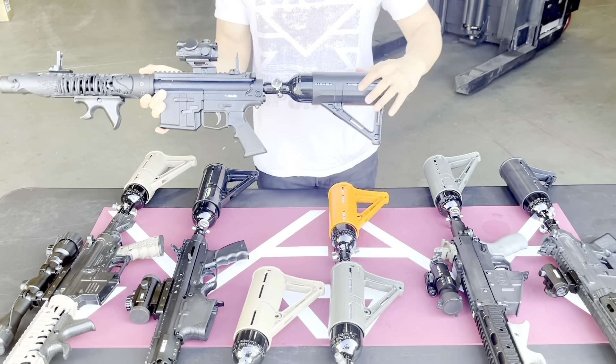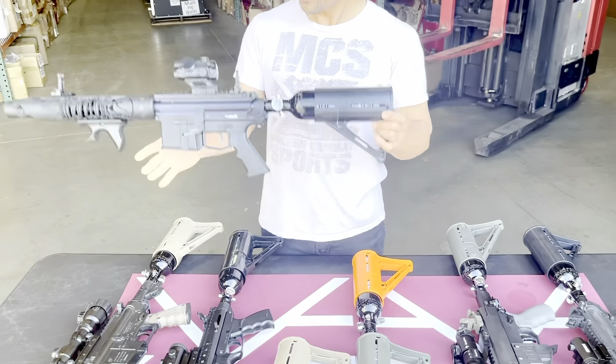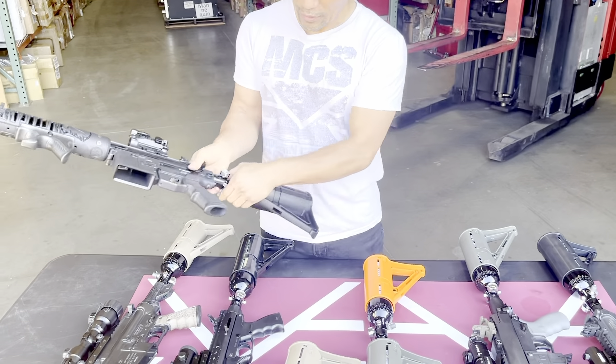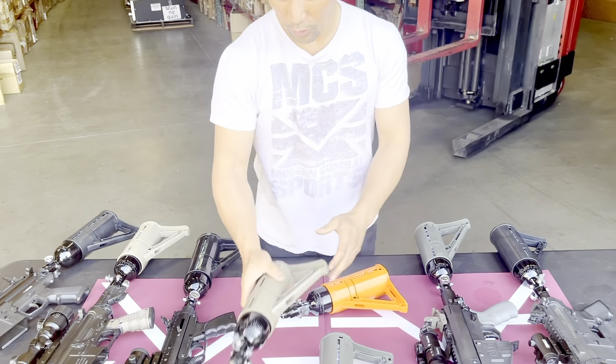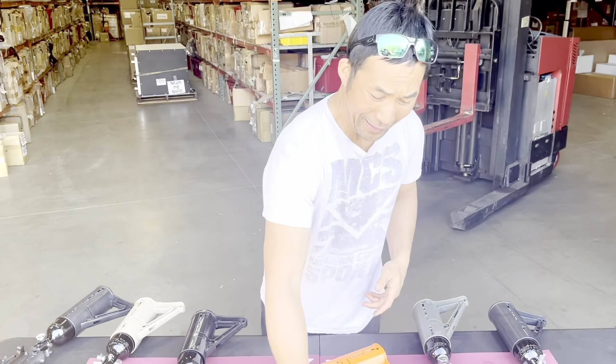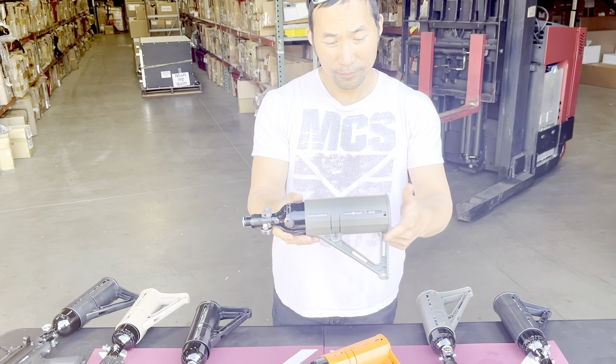You have a couple of colors to choose from. You have the black color, of course, right here on the 468. Then you get your orange color. Then you have your tan. And then this is the green color — OD green.